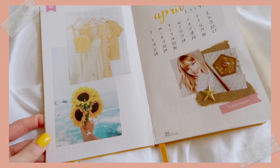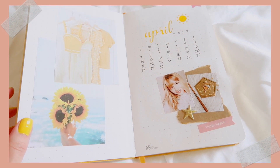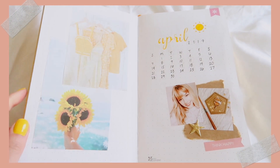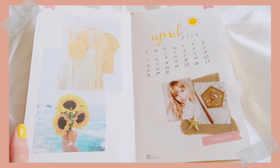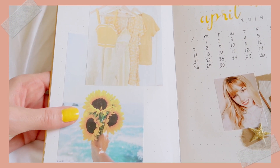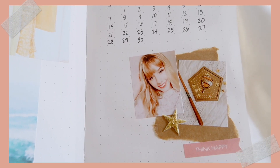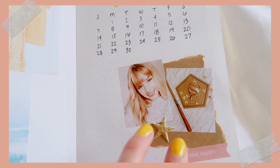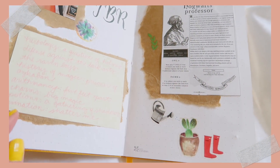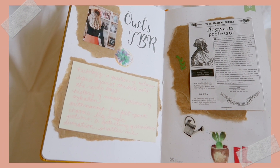For every month I like to do a calendar page first, so this is kind of like my cover page. For April I wanted to do something very yellow themed, so I printed off these photos from Pinterest. I also have two photos from my Instagram, and then on this page is my main Owls readathon spread.